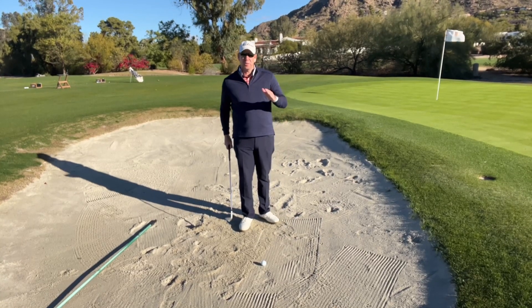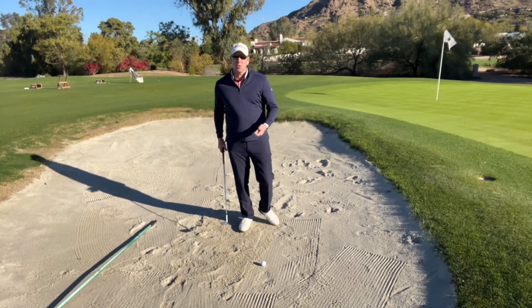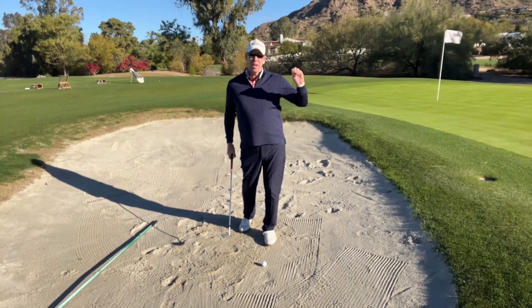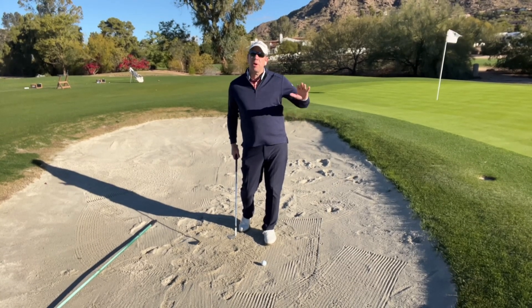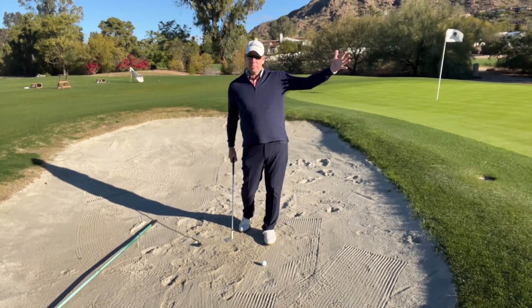We're in the bunker here and I want to share with you an idea that I think is really, really helpful. A lot of times people are so afraid about trying to get the ball out of the bunker that they don't actually realize what our goal actually is here. Yes, we want the ball to get out, but more importantly, your goal should be to try to get the sand out of the bunker.